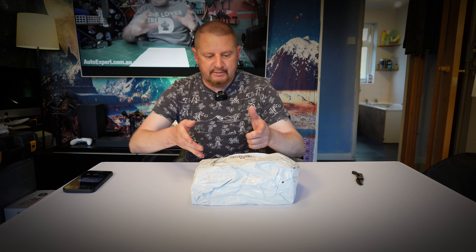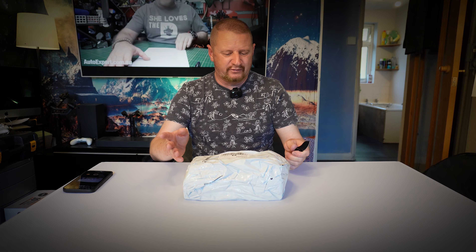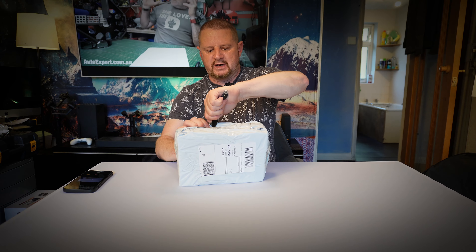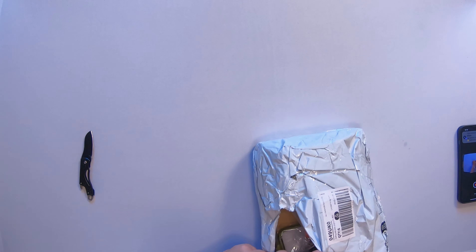Hello! Right, Temu package - it's not coming in a Temu wrapper anymore. I don't know why, maybe they're getting stolen off people's doorsteps. Who knows, but let's get into this one. It's only a little one. Watch me knife on this because I really can't remember what's in it.